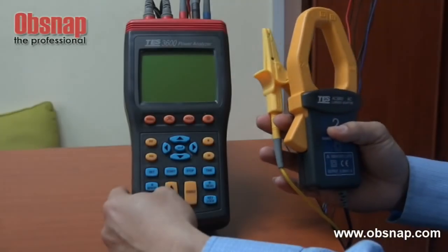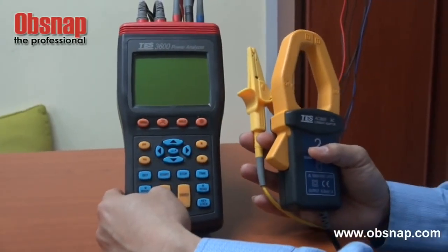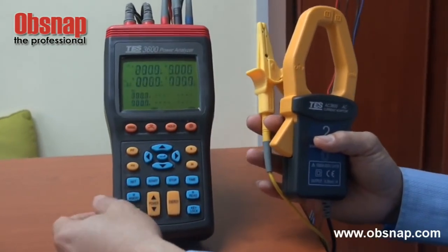Good morning. This is a test 3600 power analyzer. To turn on, this is the button.